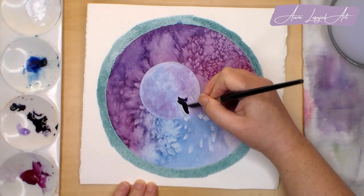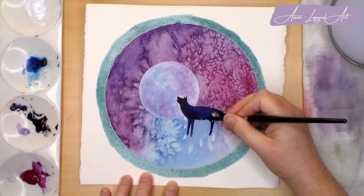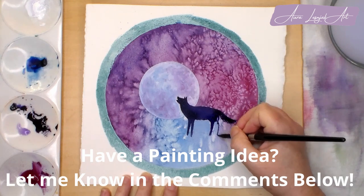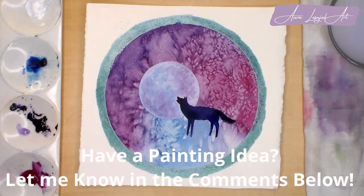Just an aside here — in my last video, I asked you to give me some more art tutorial ideas for my channel and I really appreciate all the feedback and ideas you gave me. If you have any more suggestions for what you would like to see me paint, please leave a comment below this video.